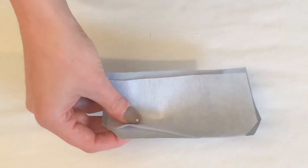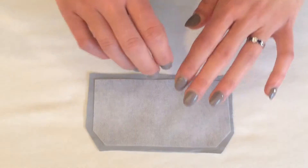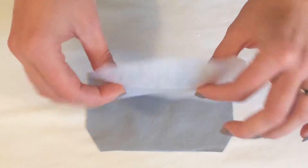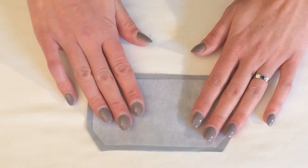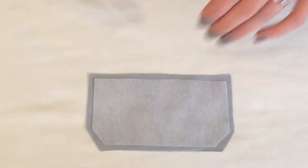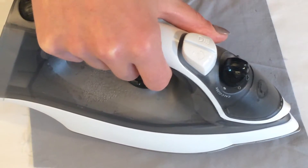The next stage is to iron on the interfacing. I'm going to make sure I protect the top of the fabric as well just in case I've got it the wrong way up. On the interfacing you'll have a bobbly side or a shiny side — that's the side you apply to the fabric, so bobbly or shiny side facing down onto your fabric. I like to cover this with a pressing cloth before I iron it on, just in case the interfacing is the wrong way up. Then iron the interfacing on, make sure it's in place and stuck ready for the next stage.